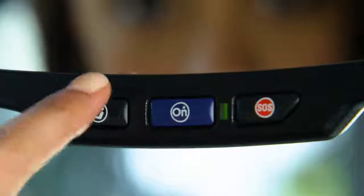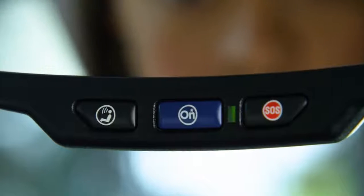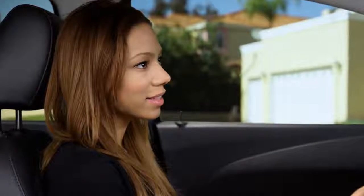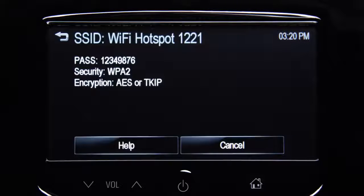Second, use voice commands. Push the white OnStar voice command button. After you hear OnStar ready, you say Wi-Fi settings. The SSID and password will appear on your screen.